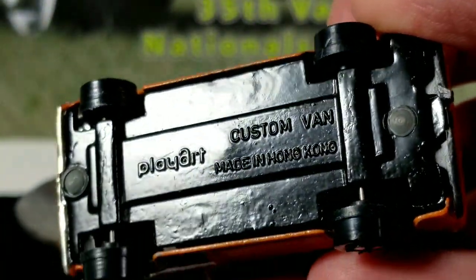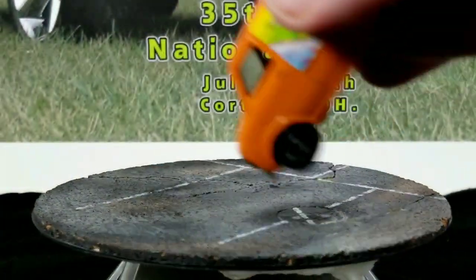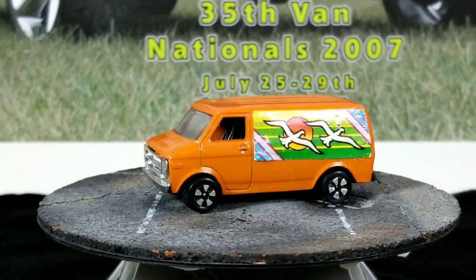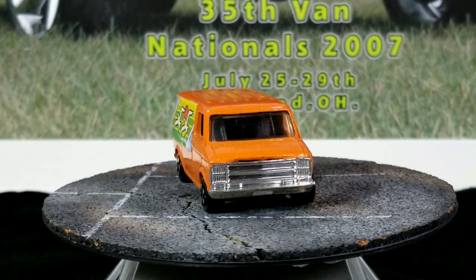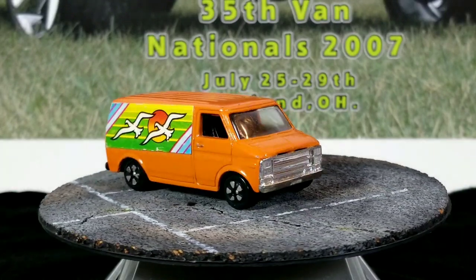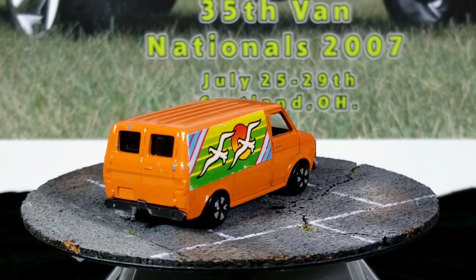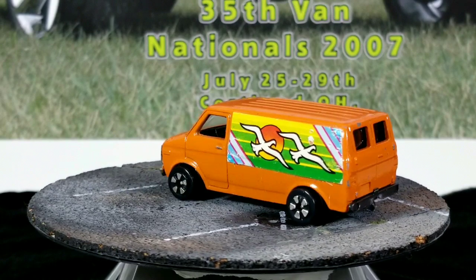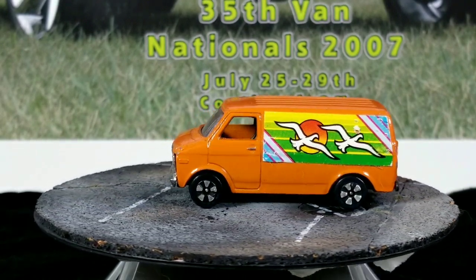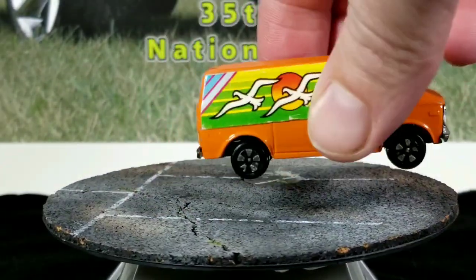Now we're switching to a different style. This one says Play Art on the bottom — Play Art is the brand, and Custom Van is just the name of it. They made a few different ones. These have stickers on them as well, though some of them are printed. There are a lot of vans that look fairly similar across these brands.